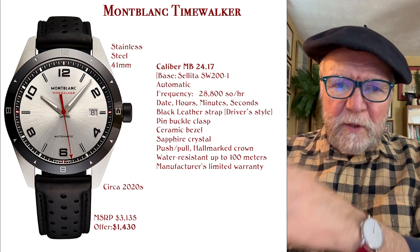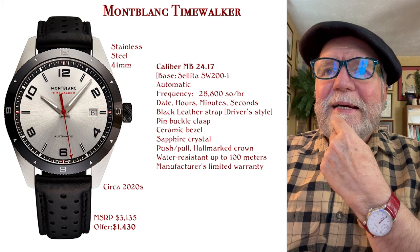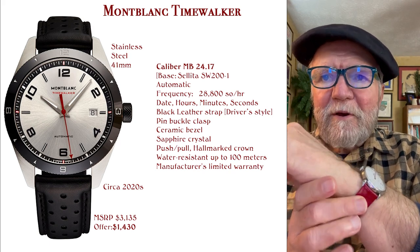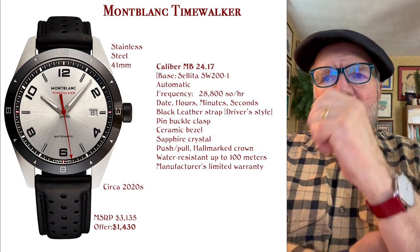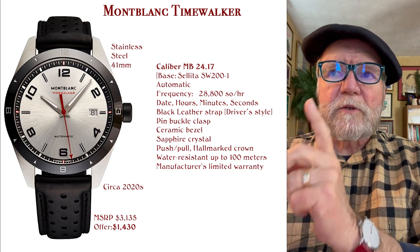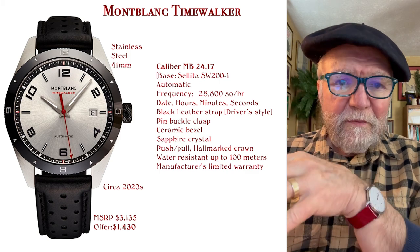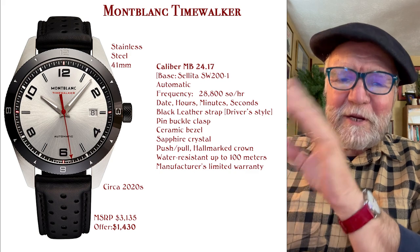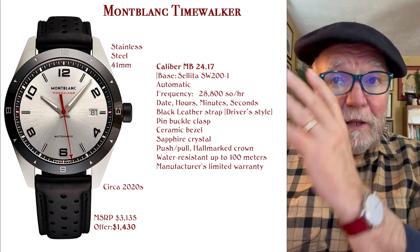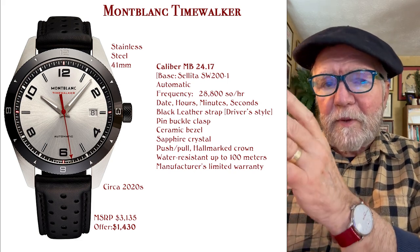First of all is the Mont Blanc Time Walker. That's been around for a long time. They have a range of different prices. This particular one I like the looks of — it looks like a driver's watch with the perforated leather band. The MSRP on that is $3,135. I found offers on a new one for $1,430. This is one of the things you're going to find with Mont Blanc: if you go to the website you'll find the MSRP, but on the secondary market or with a Google search you can find many of them brand new for a lot less.